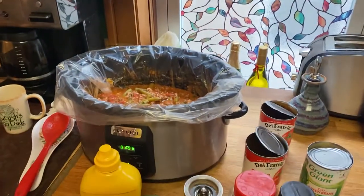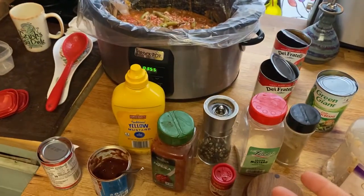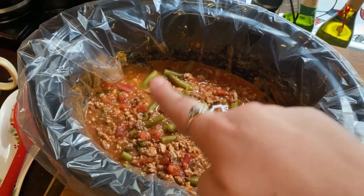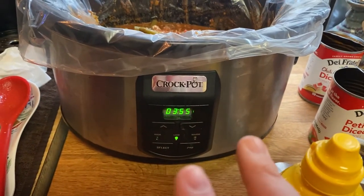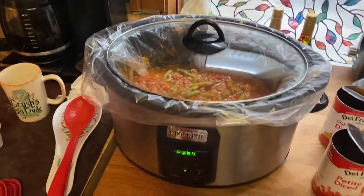Once again sorry for the technical difficulties. It looks like a lot of stuff but you basically just dump it in. We don't have precise measurements — we just go by feel and taste as we go. What's fun is watching the color change from a light browny-pink to a deep dark red once it's done. We're doing it four hours at low; sometimes five or six hours at low, but you can also do two hours at high and it'll be the same.